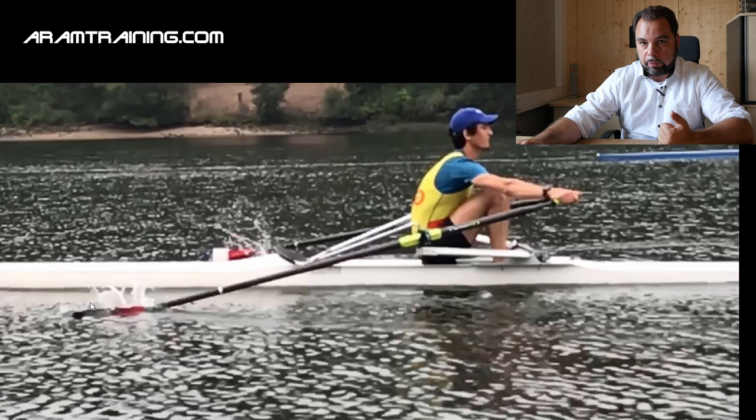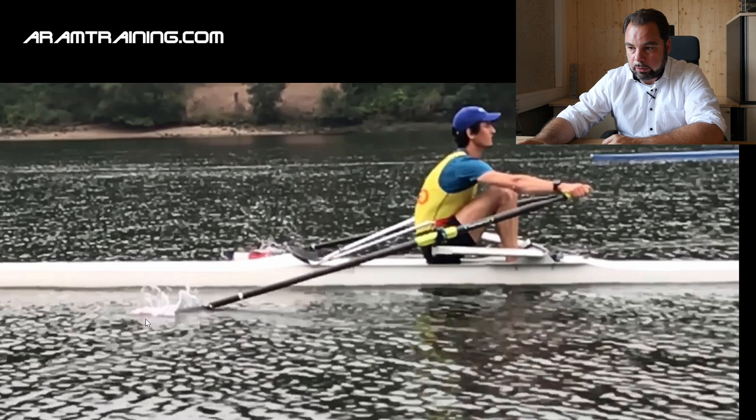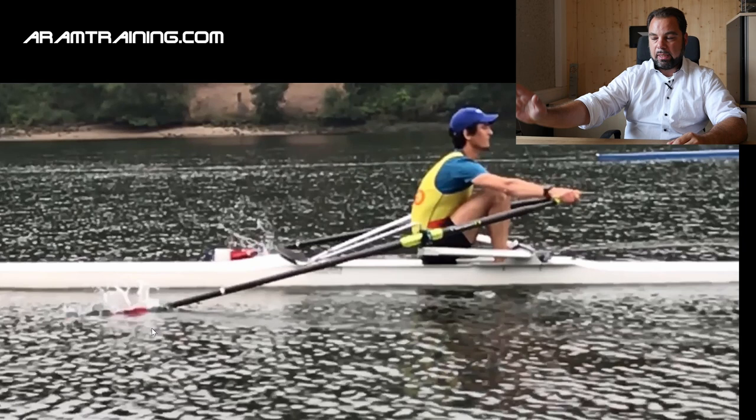A quick catch doesn't mean push hard with your legs and be quick — no. There is nothing quick about the catch. The catch is something very slow. It takes time and it takes a lot of feeling. It doesn't matter if it's a stroke rate of 12, 16, 18, 25, 30 or 45 — you always have to take your time with the catch to connect first. If there's no connection and you're just brutalizing the water, the boat is not going to be as fast as it could be. Whenever you want to go for a quick and hard catch, don't waste your time. It costs too much energy. Make sure the blade sits nicely just underneath the water surface where it would naturally float.